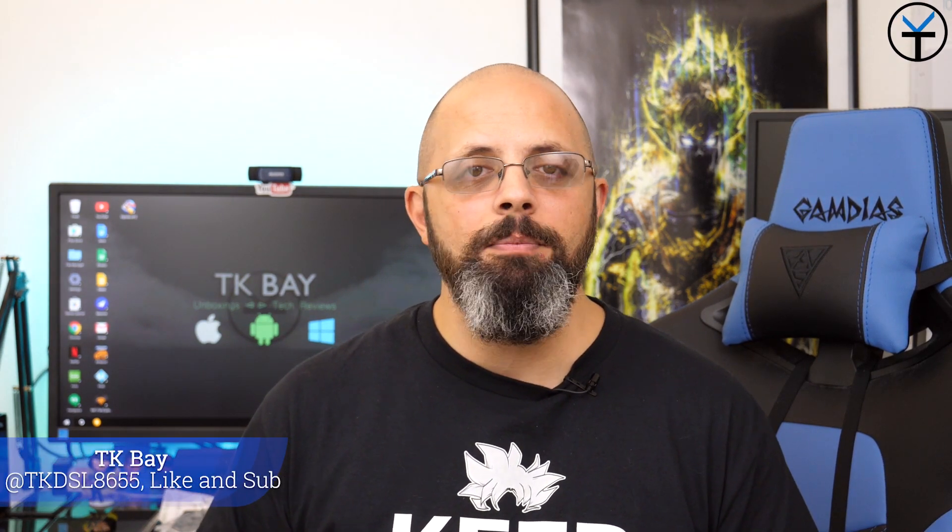Salaam everybody, welcome back to the channel. Today I have for you nine different case designs specifically made for our Galaxy Note 9. Let's go ahead and check them out.